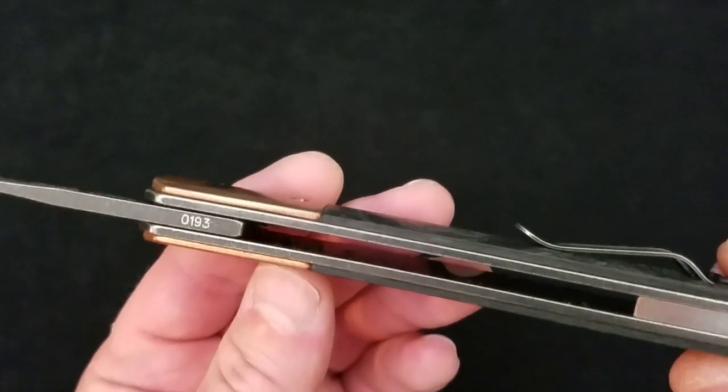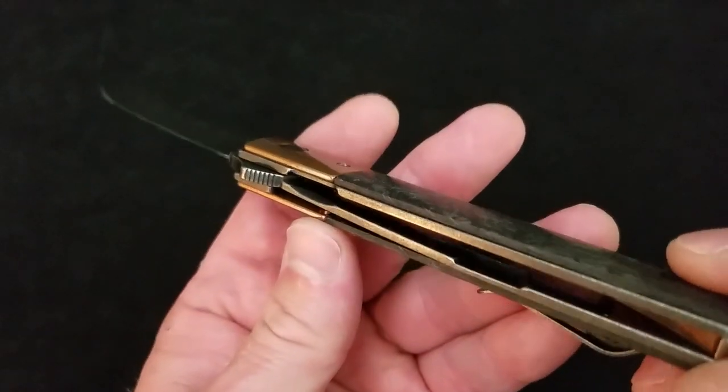It also follows over to the frame. It is a steel liner lock.